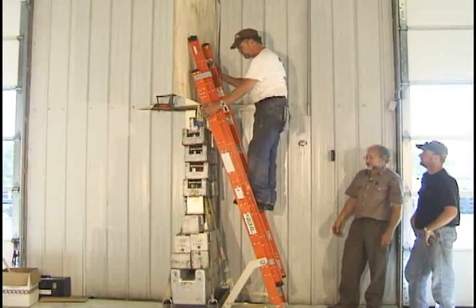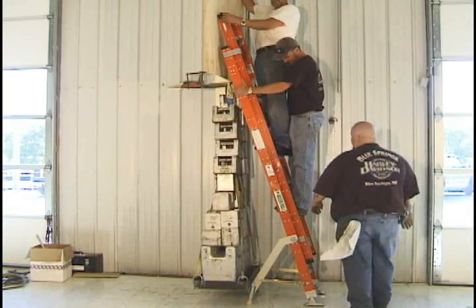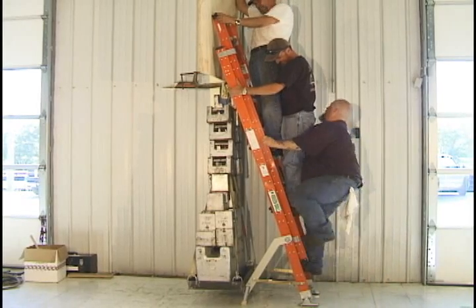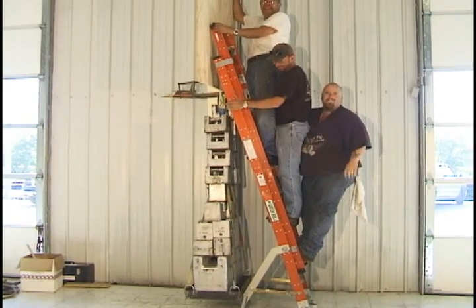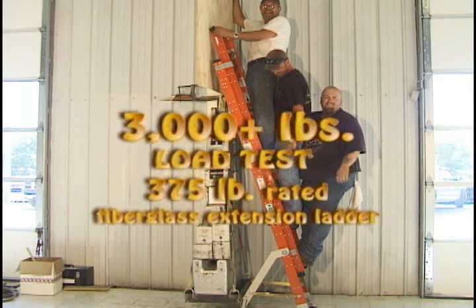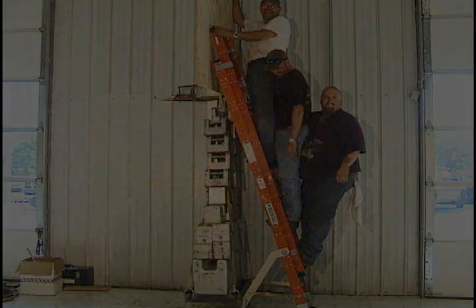Now, Ernie does not weigh in at 300. Don't move, Ernie. At 300. Go ahead and climb one step more. There you go. All right.